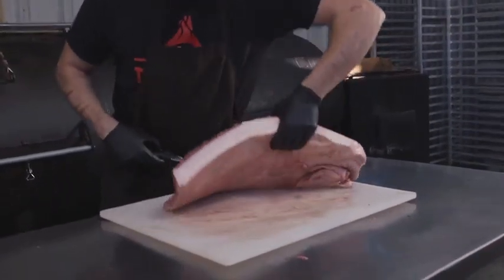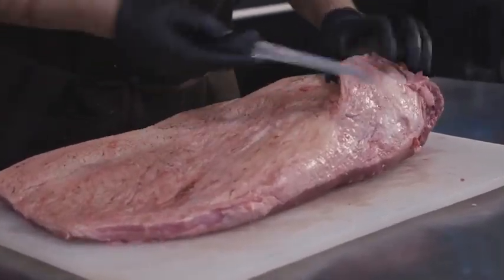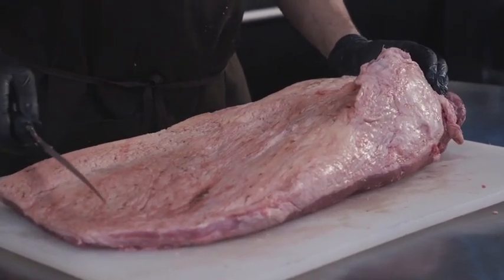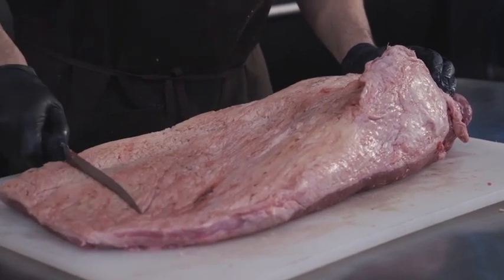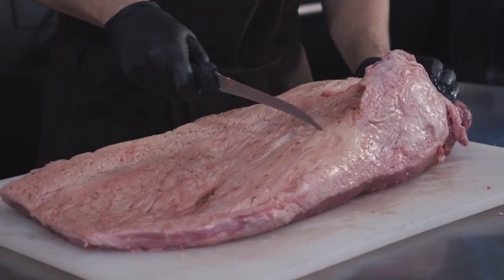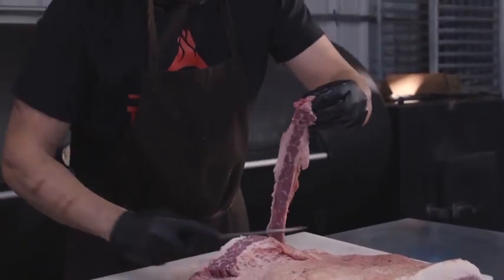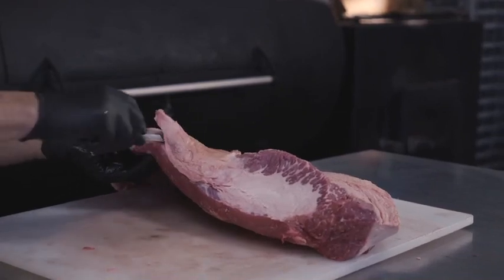Now the top part, which is most of the work. Over here I call this the ear — this will be the burn end. When we cut a brisket we go against the fiber, so it will be one slice, two slice, three slice — and this will be all the flat, the lean meat, up to here. This fat over here I'll cut off.